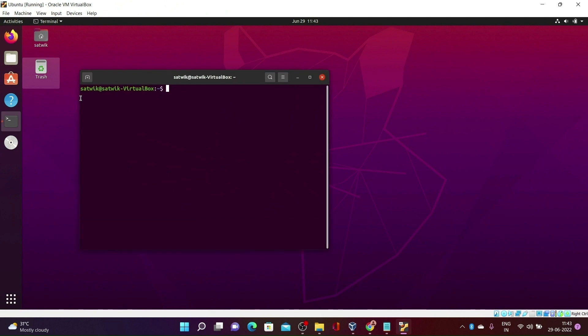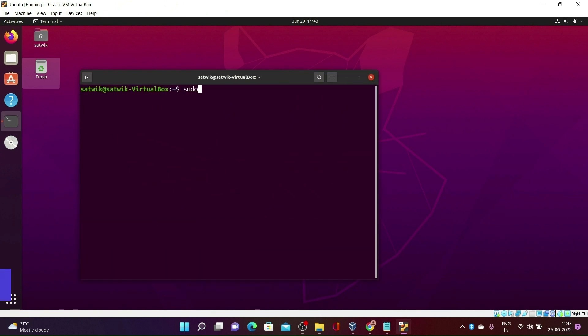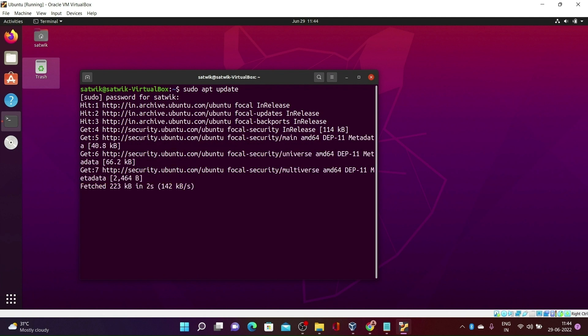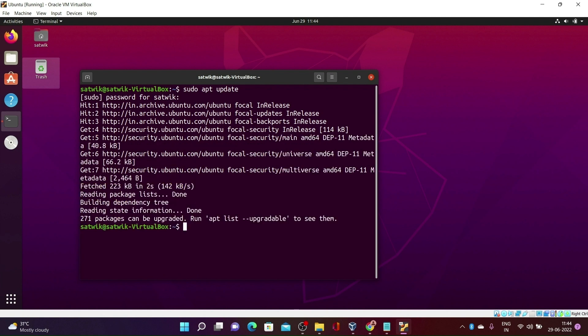First, you need to update the system. Type sudo apt update and give your root password. Here you can see 271 packages can be upgraded. Further, type sudo apt upgrade.